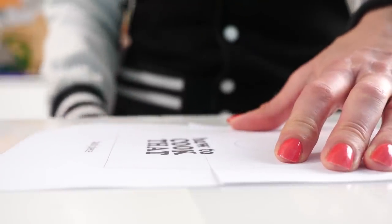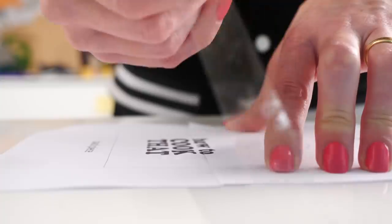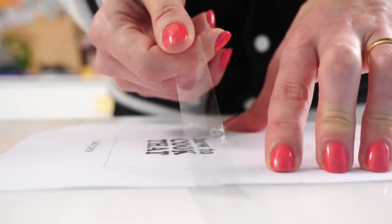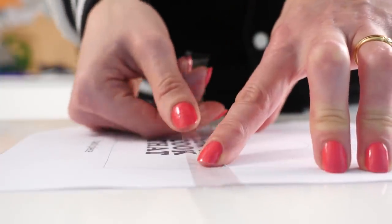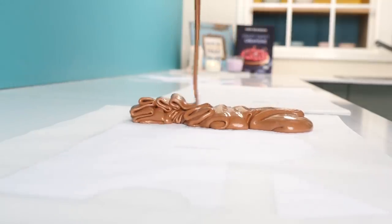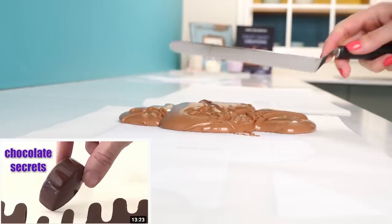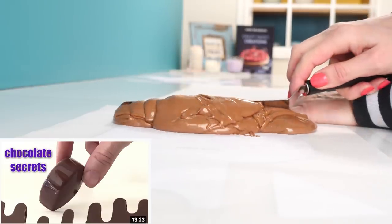I've made a rough template for this artwork — you can print that out from my howtocookthat.net website, and for the one big piece you'll need to line it up and tape it together. I'm still waiting on the chocolate in my homemade tempering machine, so I've tempered a different bowl of chocolate the way I normally do. If you want to know how to do that, there's a whole video called Chocolate Secrets — search for Ann Reardon Chocolate Secrets.